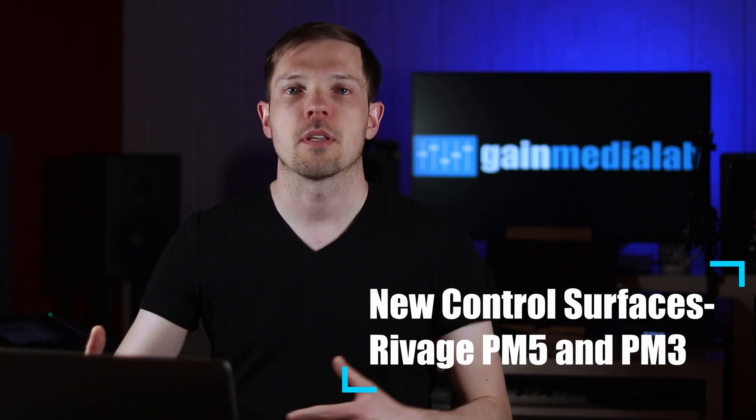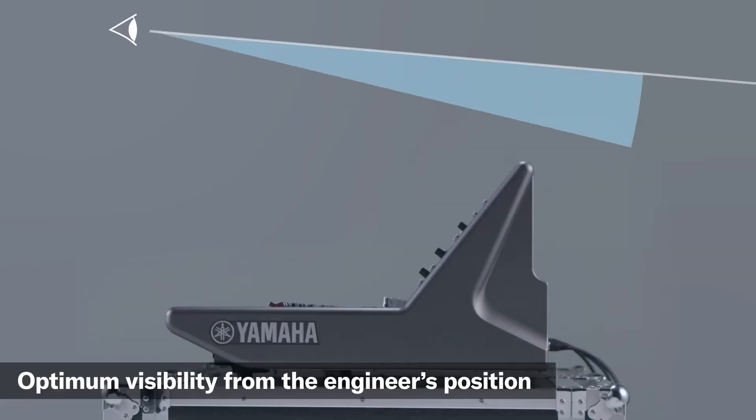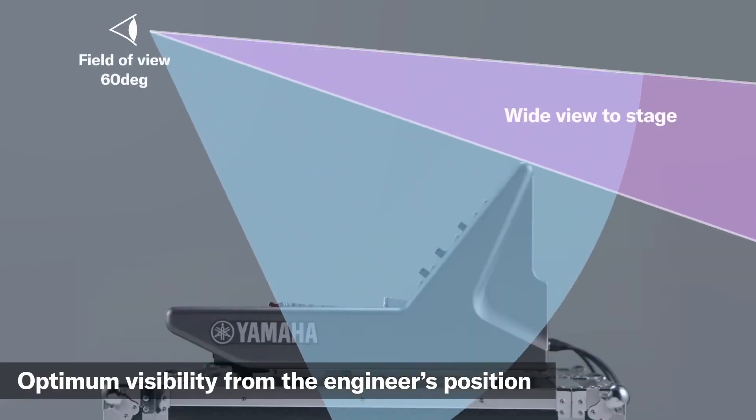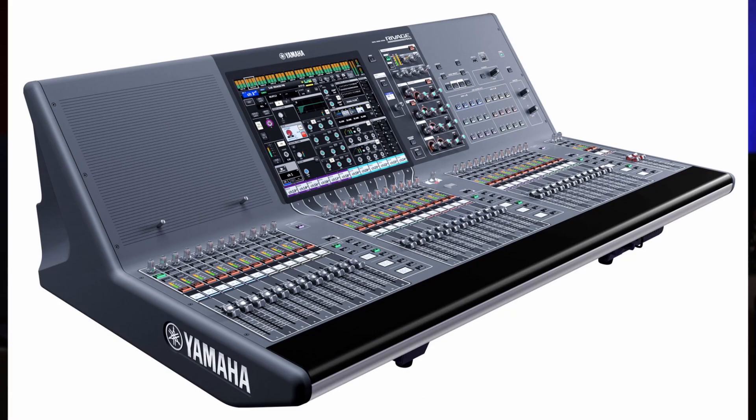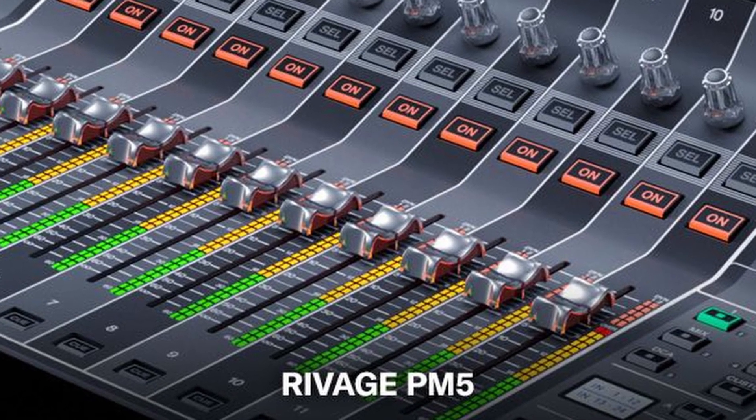Both new consoles, the PM5 and PM3, have been reduced in depth for a more comfortable mixing position with easier access to all touch screens and controls. This is especially great for monitoring engineers who want a better line of sight. The physical depth has been shortened by moving channel strip names to the touch screens, which are now bigger and brighter. Metering has also been moved to the side of the channel, displayed in stereo with indication for dynamic processing.